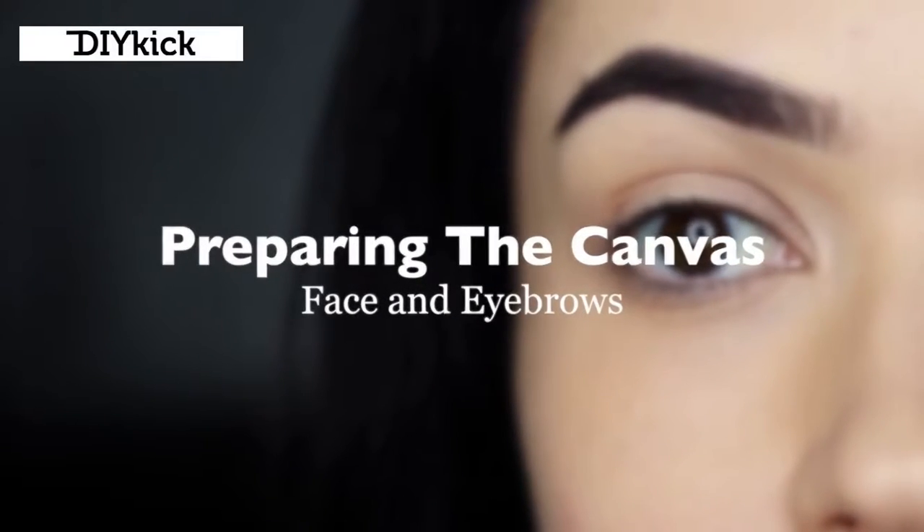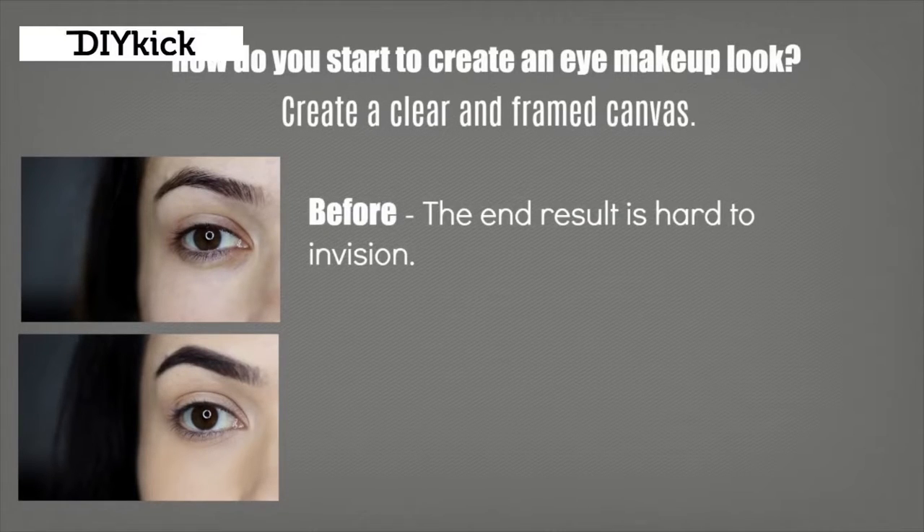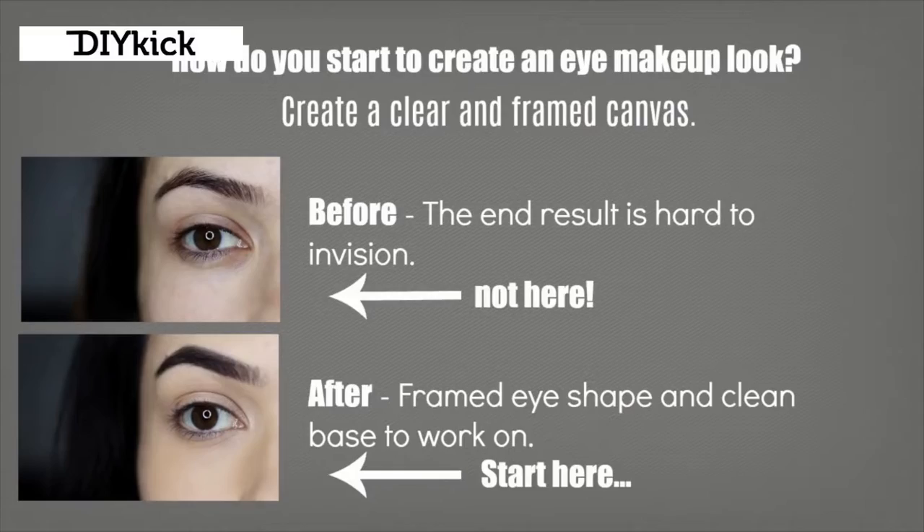Prepping the canvas. I like to start off by creating a little bit more framework and creating a clear canvas to work on. This helps me see the end result just that little bit clearer with every step, and it creates a framework so I can see the shapes I'm trying to create. You want to start off from this point rather than this one - so how do you do that?